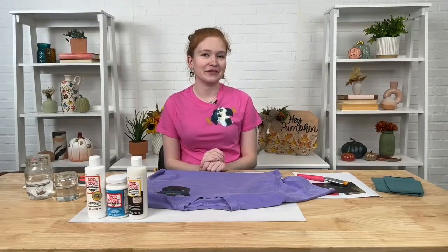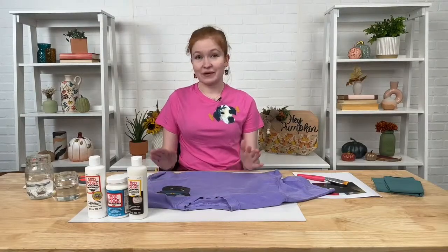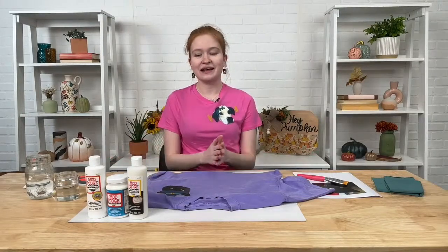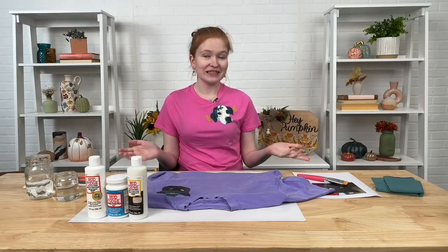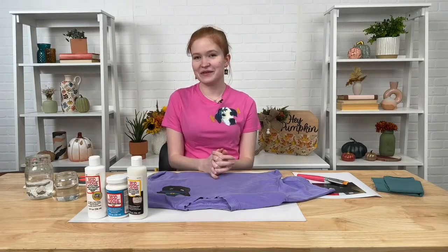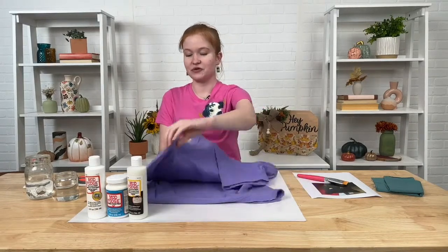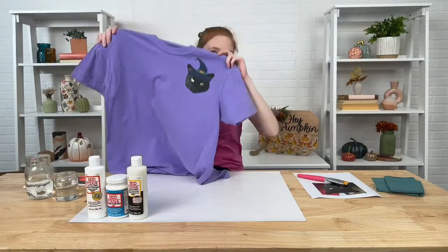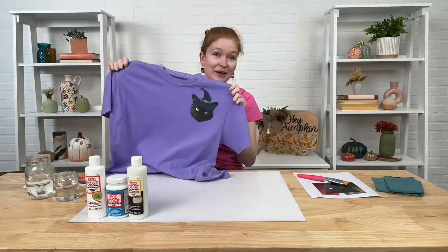Hey everybody, welcome back to another Craft Break Live. My name is Emma Pniewski, and today I'm going to be showing you guys a really easy and quick last minute Halloween costume possibility, and a really cute way to decorate your fashion accessories or articles of clothing just in time for Halloween using Mod Podge photo transfer. I'm going to walk you through how to make a customized pet t-shirt like this, inspired for Halloween.